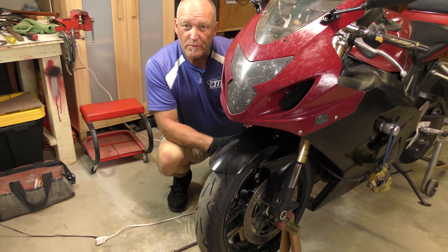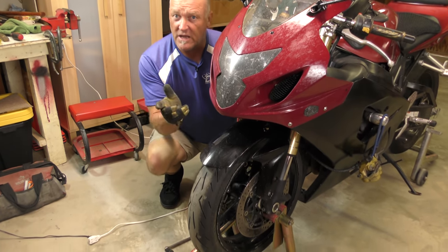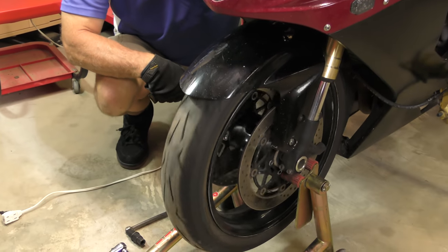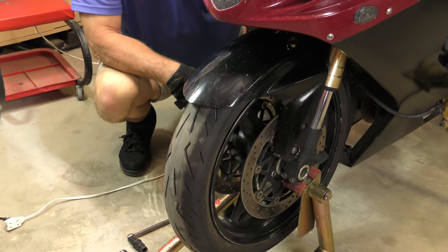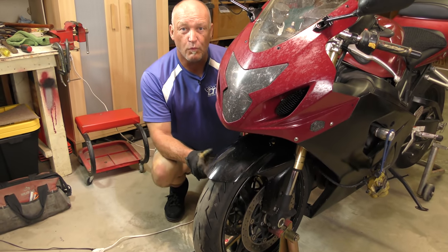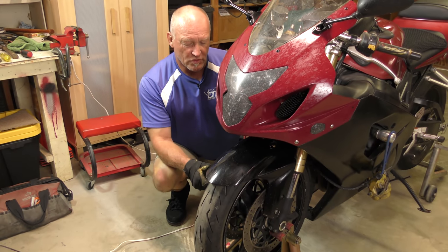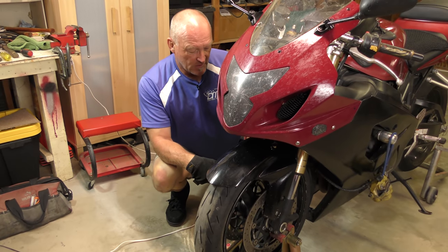So before we put the calipers into place, how's the wheel spin? Is there any anomaly there whatsoever? None. So we know there's nothing wrong with the wheel bearings or anything else that could be part of why this is a drag situation and what might be causing it. First thing is check your wheel before you put the calipers on. So far, so good.